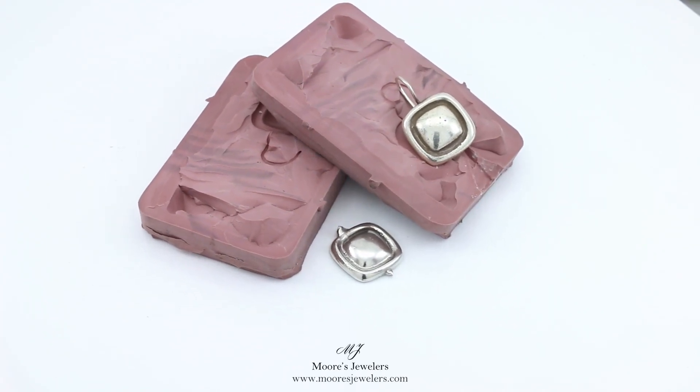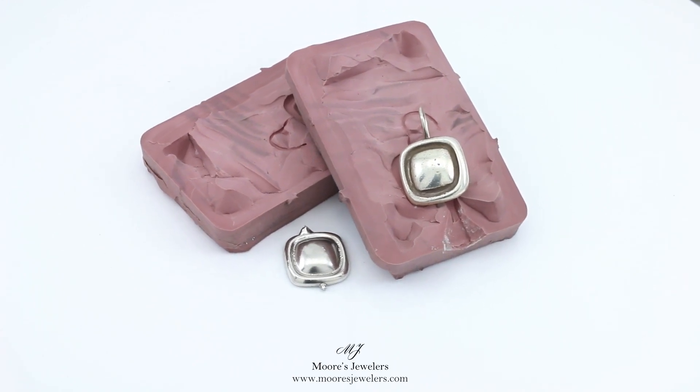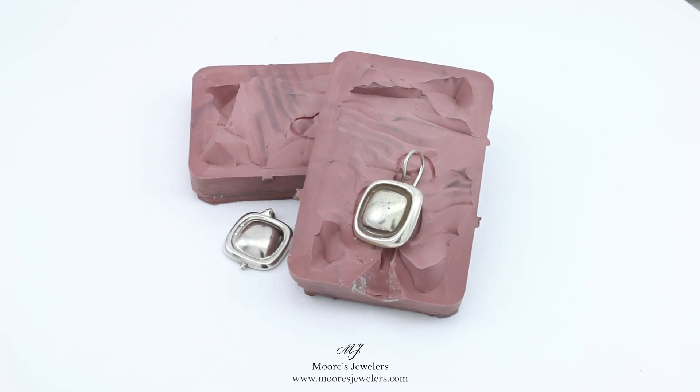Hey everyone, for those of you who have been curious about our rubber molds, here's an impression we made of a silver earring for a customer. The original item is resting on top of the mold and the new sterling silver earring we cast is displayed on the ground.